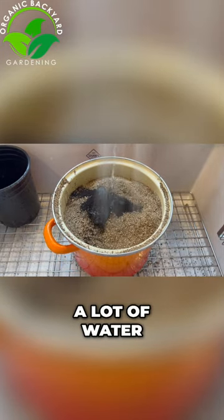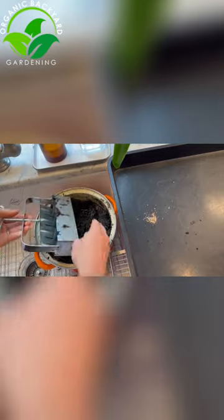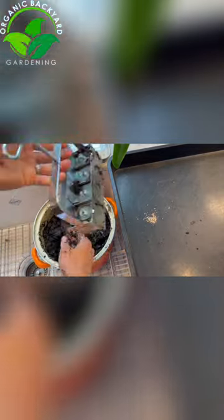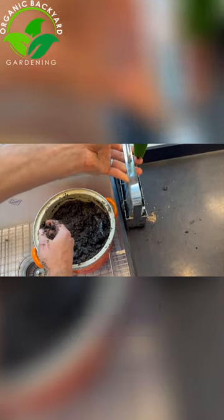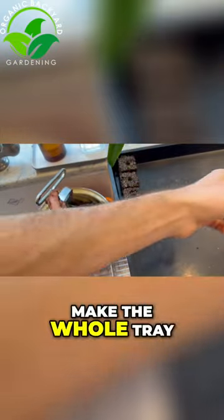Now add a lot of water and mix. Once everything's mixed, we're going to take the soil blocks — just push the soil into the blocks, slowly wiggling and pushing very slowly. Then I'm going to go through and make the whole tray.